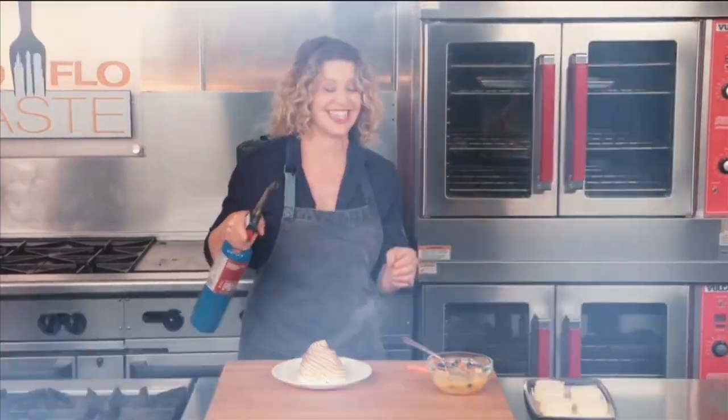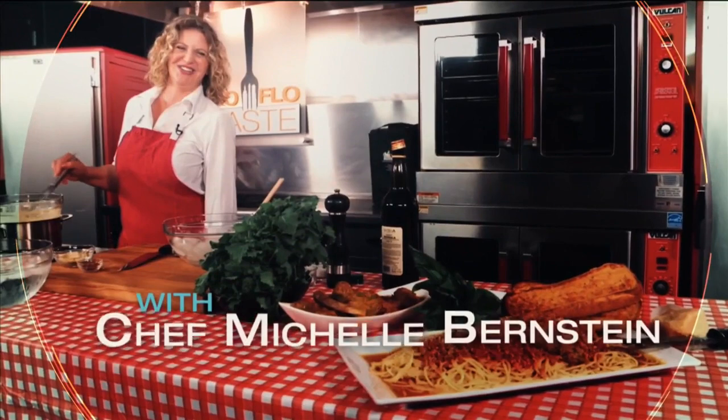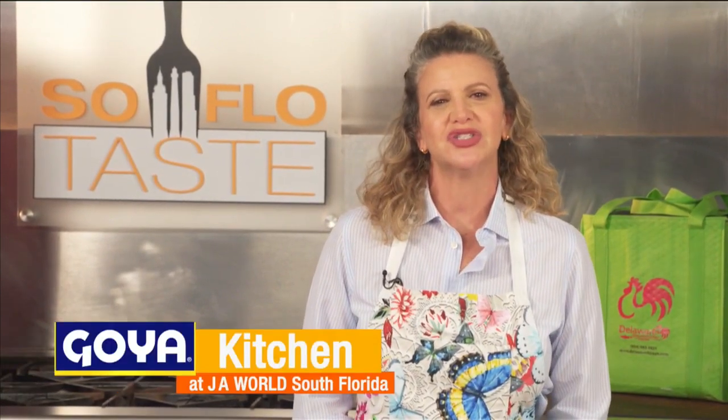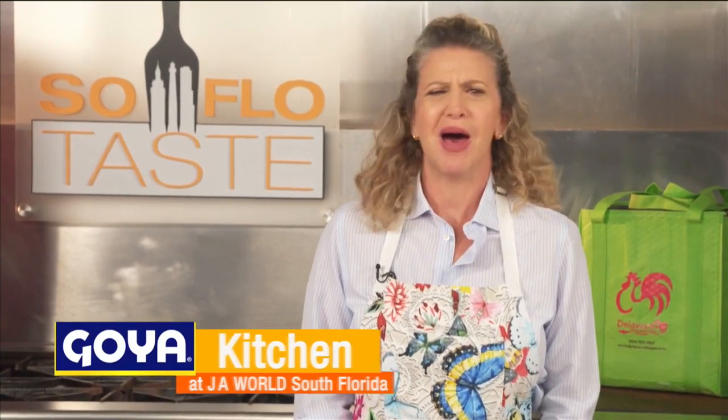Welcome all to SoFlo Taste. I'm Chef Michelle Bernstein and welcome to my home here in Goya Kitchen at JA World in Coconut Creek. What's your favorite junk food? Come on, we all have them. Chips? Donuts? Do your fingers turn orange from Cheetos? Well today I thought it would be fun to give you some recipes for junk food that's not so junky. So let's get cooking.